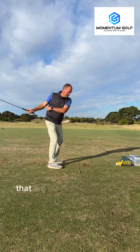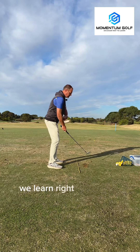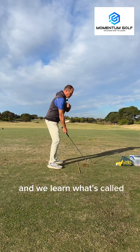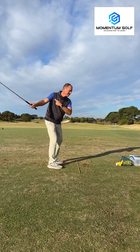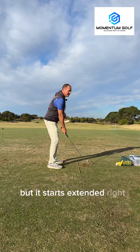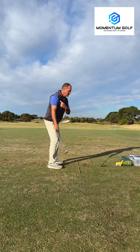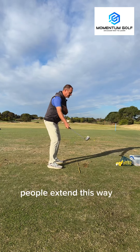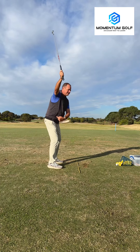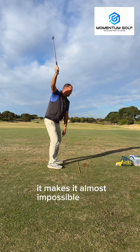When we swing back and we turn the right side, we need to understand that we don't want this right arm to tuck in. We learned right side turning in lesson one, and now we learn what's called right arm extension. The right arm's extending — it starts extending right away, so we're just maintaining right arm extension. People extend this way up, and ironically that's actually disconnection. When your arms go straight up, it makes it almost impossible to turn.